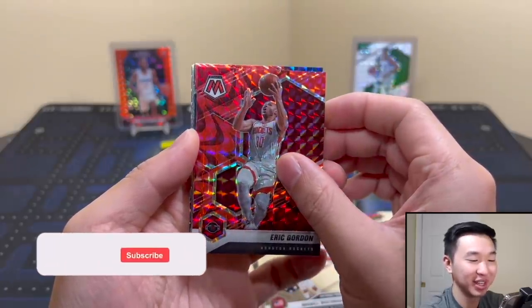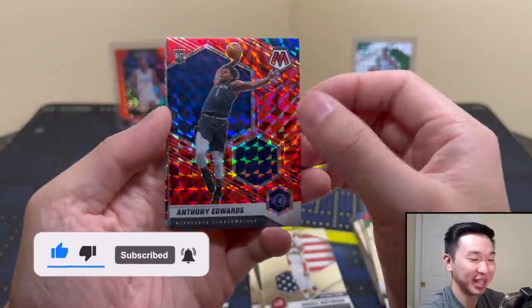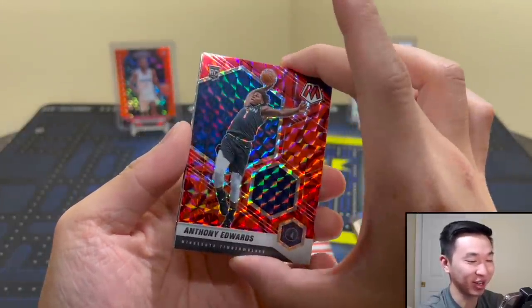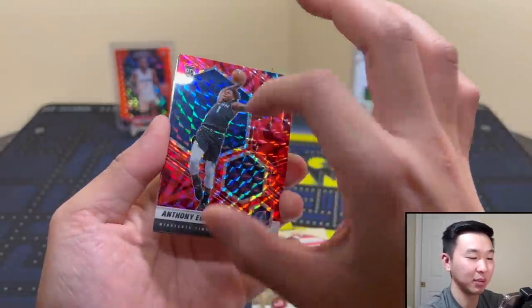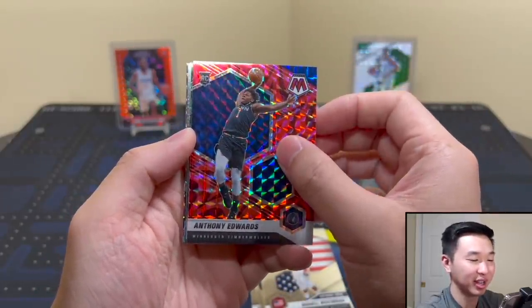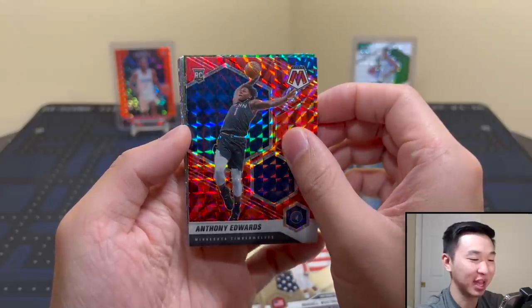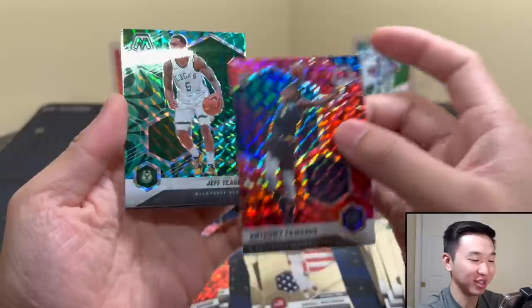Yes! Anthony Edwards! I love this card — that is a top-three Ant card. Not this exact one in hand, but the pose he's doing is the one I love so much. The Ant Mosaic rookie — love it, that's a really sick card. That's exactly what I wanted to see.